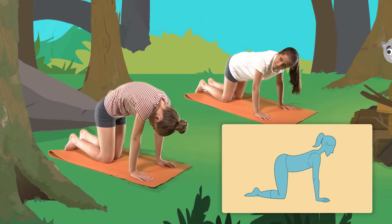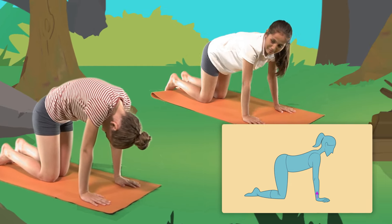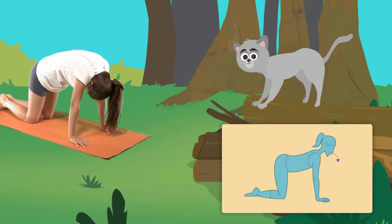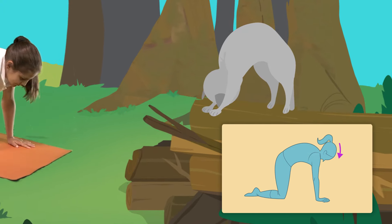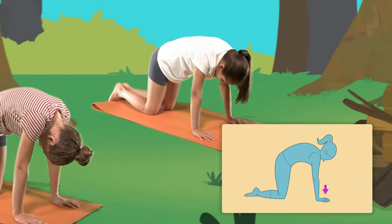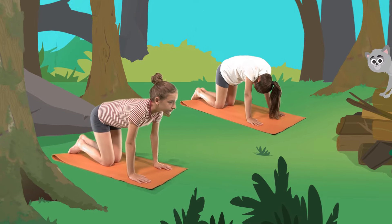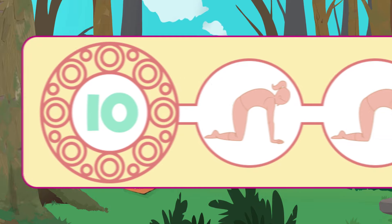To do the cat pose, place your hands and knees on the floor. Your wrists should be positioned under your shoulders. Breathe deeply through your nose. Let the air out through your mouth. Bend your back and bring your chin to your chest. At the same time, press down with your hands against the floor. Your arms should be stretched.